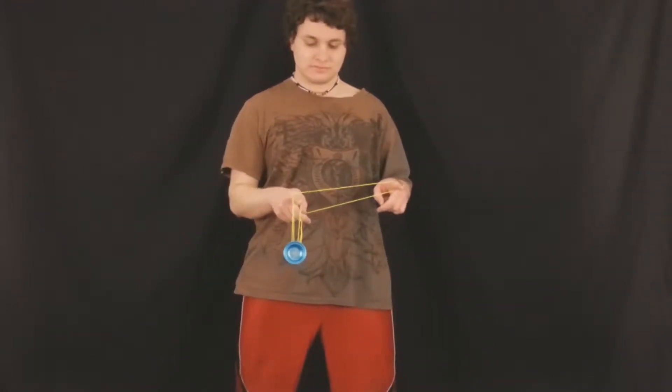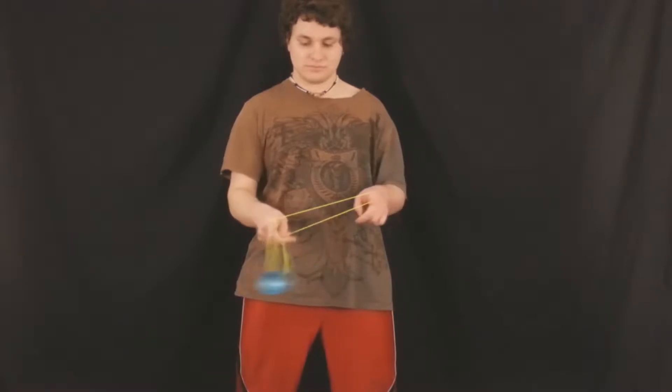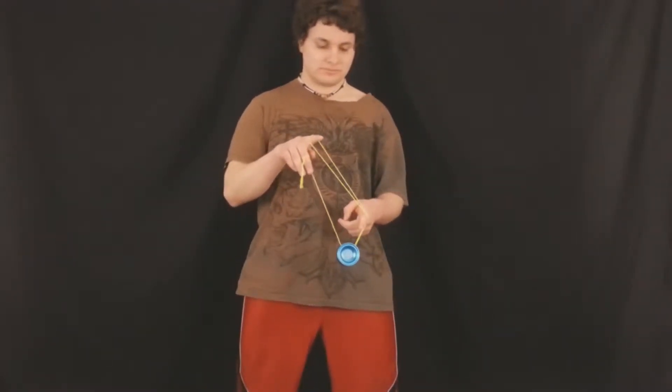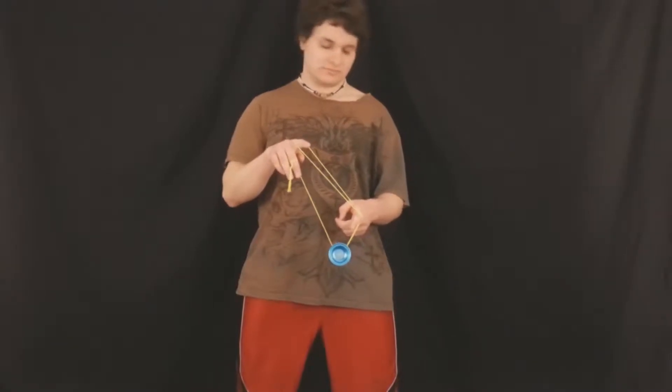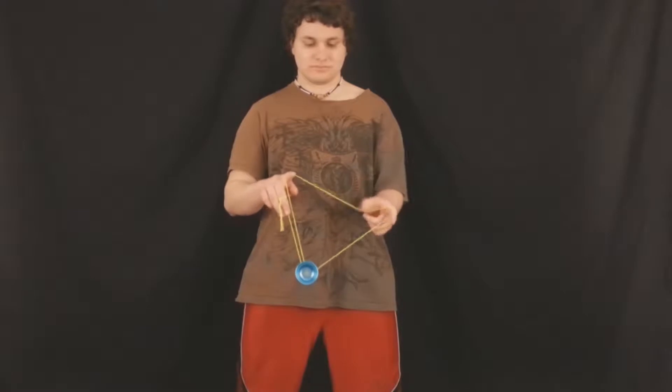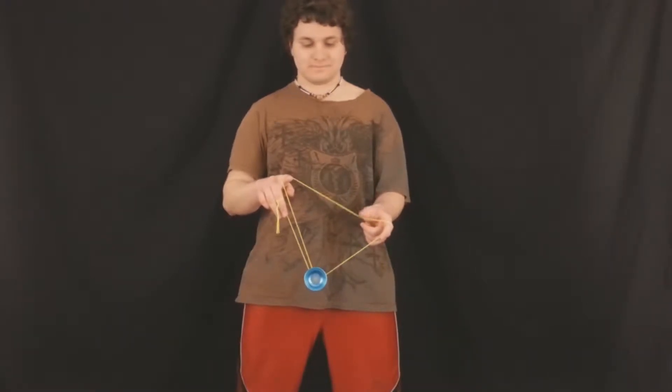Alright Toaster Studios, so we've just slowed down the video. Now we can start talking about Buddha's Revenge, the classic advanced yo-yo trick. You start it off in the 1.5 mount and you put the yo-yo over both your pointer fingers, and then from here the yo-yo comes around with your non-throwhand pointer into this position, and then you're going to put it into that top string as it comes around your throwhand pointer.